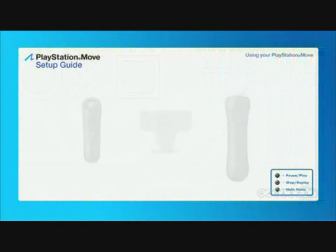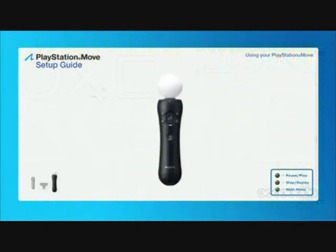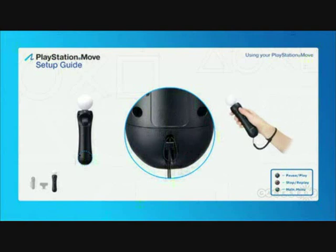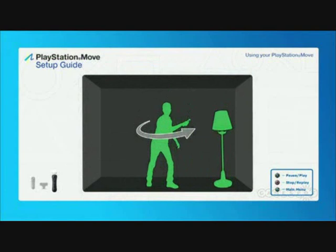Before you get moving, here's some important information to safely enjoy your PlayStation Move experience. First, you should attach the supplied strap to your motion controller, and wear the strap around your wrist whenever you use it. The best place to use PlayStation Move is in an open, uncluttered environment, where you'll have room to move your arms and body freely without touching nearby objects or people.